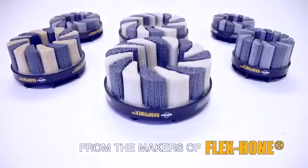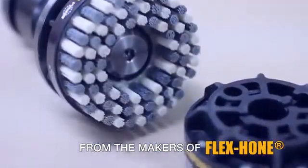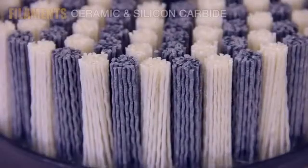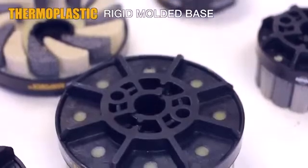Brush Research Manufacturing, makers of the Flexhone, is excited to announce a full range of truly unique finishing and deburring tools. Our new abrasive disc brushes contain a combination of ceramic and silicon carbide filament that produce maximum burr removal rates while providing an ideal surface finish at the same time.